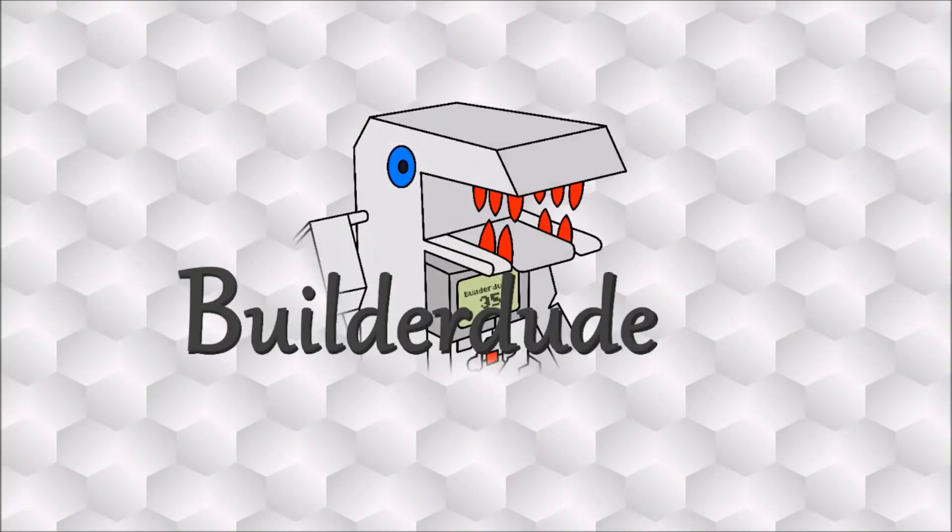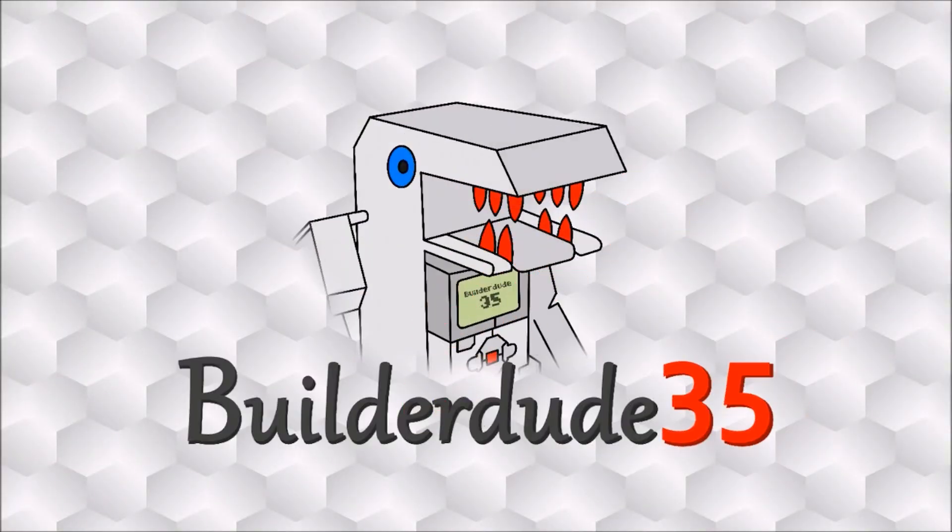Hey everyone, I'm Kyle and this week's video is all about the Mindsensors sensor multiplexer for EV3. The sensor multiplexer we're exploring today is a piece of third party hardware made by a company called Mindsensors. What this multiplexer allows you to do is plug in three sensors into one sensor port, expanding the maximum number of sensors you can use with the EV3 at any one time.